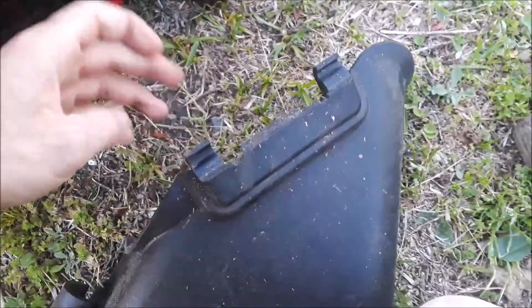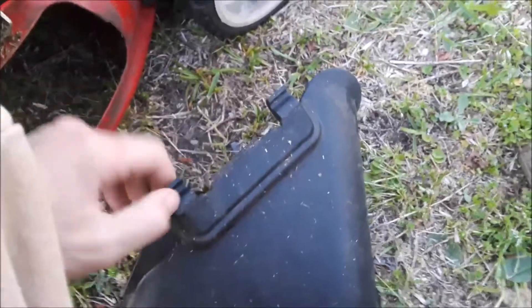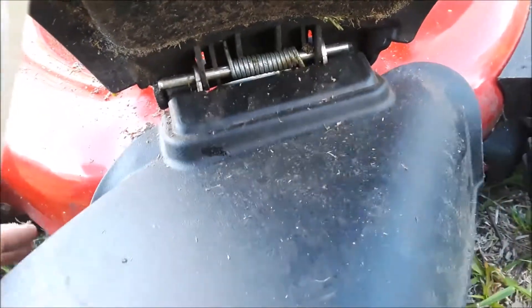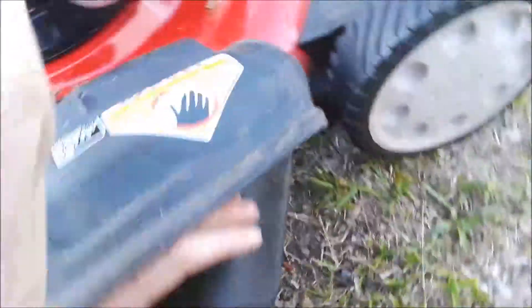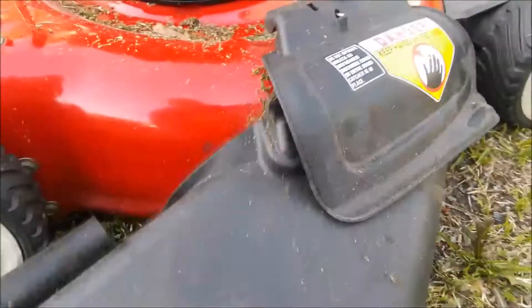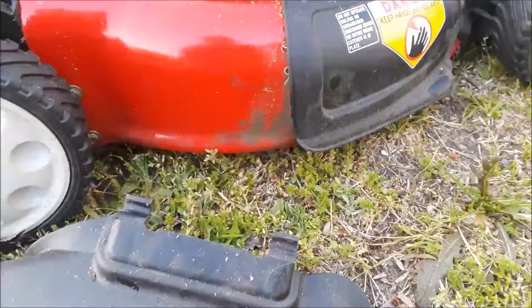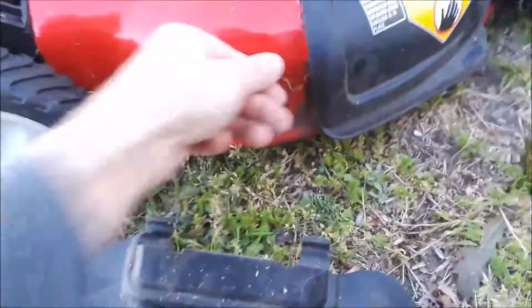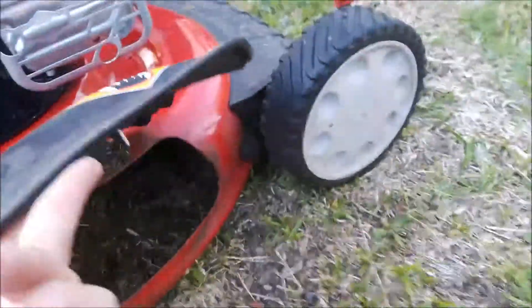The only bad thing now is this plastic piece right here — it just slides and holds on. If you were to hit a bush, it just pops right off. So if you're mowing near bushes, it's a problem. I was thinking about putting a couple screws into it to hold it on better.